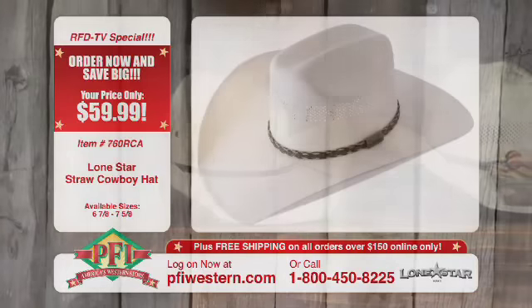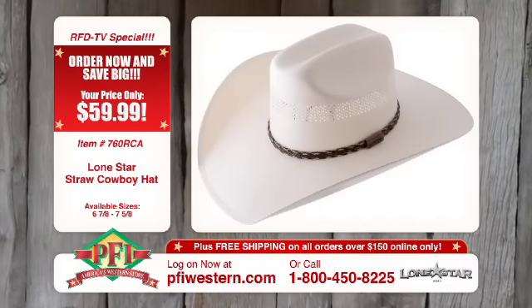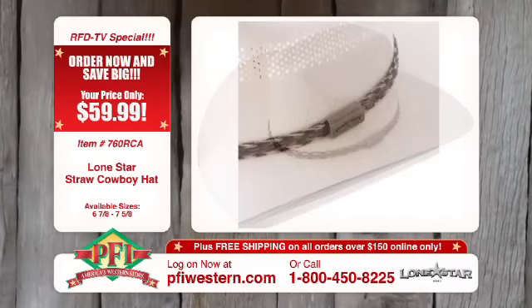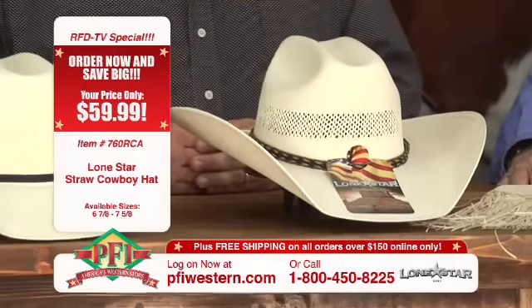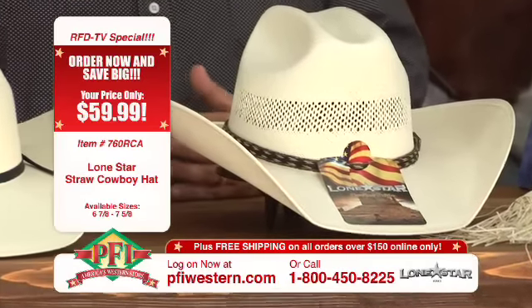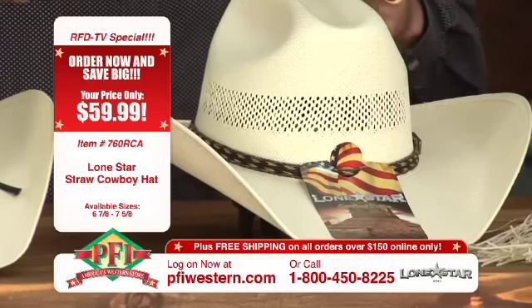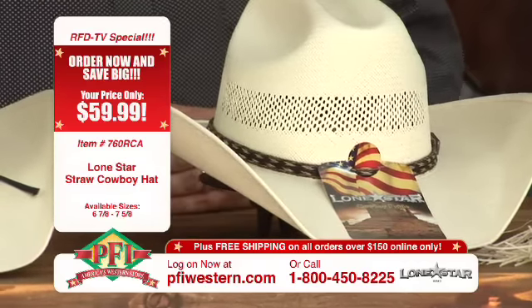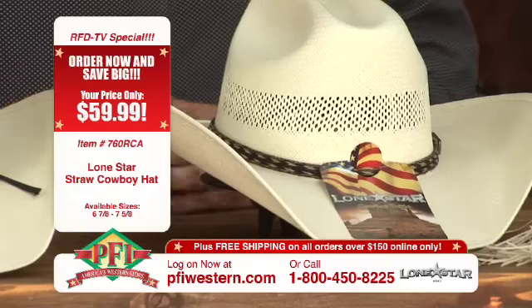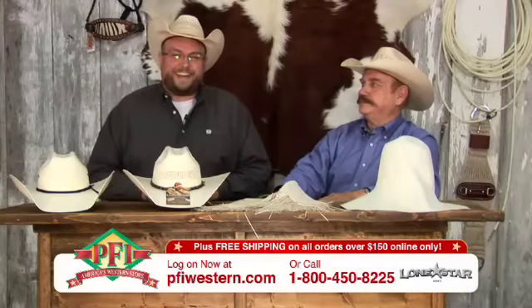This one is the same type of straw, woven just like the other hat. We've tweaked it up a little with a horse hair hat band on it, and it's vented. The vented design makes it a lot cooler in the summer — it lets a lot of that heat out and the cool breeze in. Both are great looking hats, right here at pfiwestern.com, on sale right now.